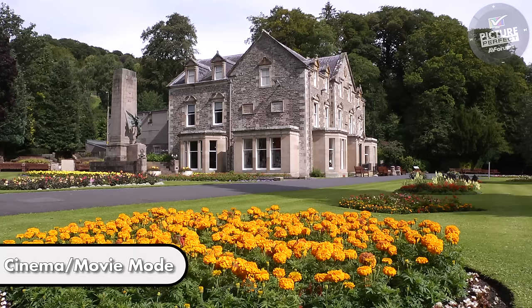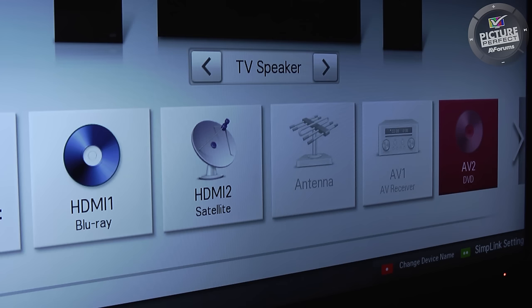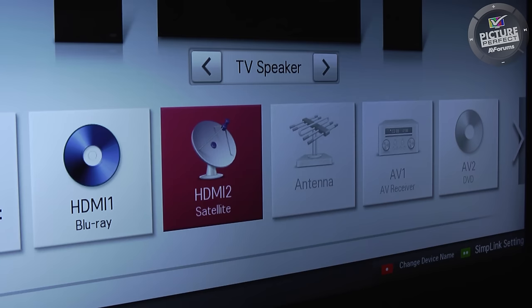If other things are connected to your TV, such as a Blu-ray player, then you'll need to select those inputs and repeat the procedure so that they are all using the correct picture mode.